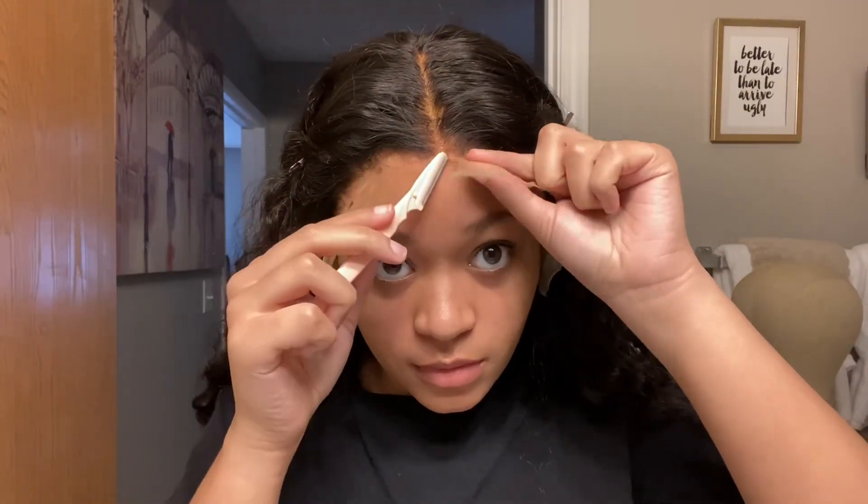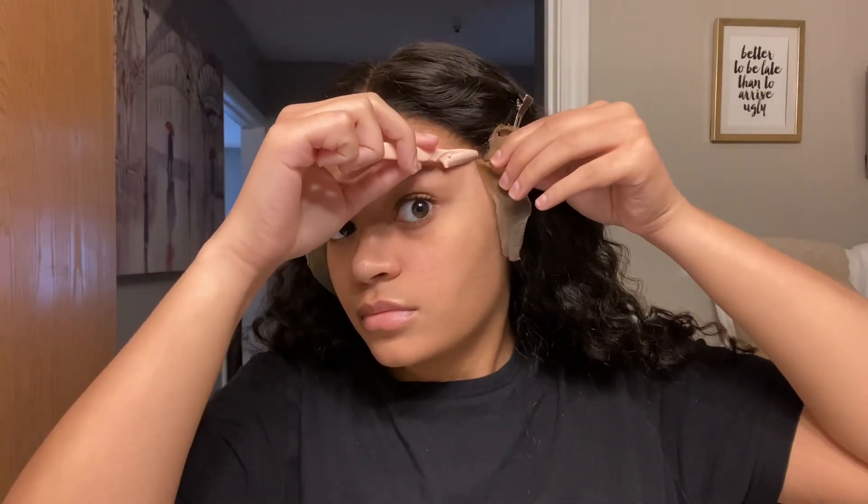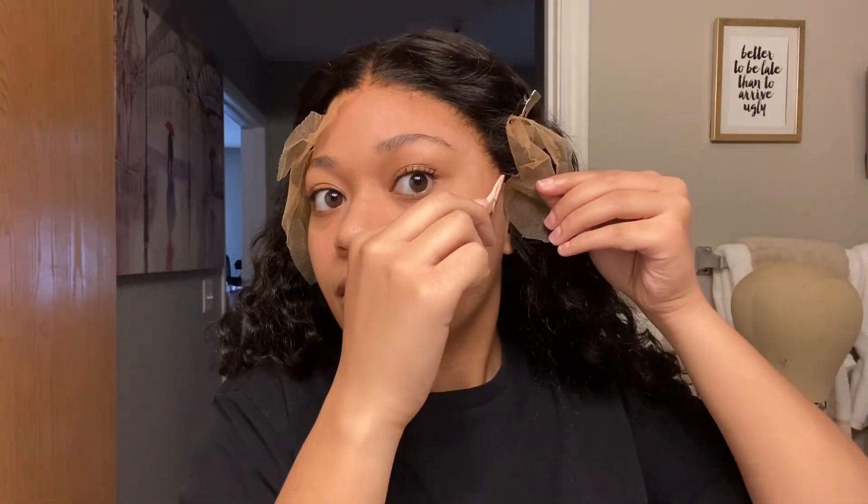After removing the elastic band, you can now cut off the excess lace. Make sure you're doing this very carefully. I'm using an eyebrow razor to cut off the additional lace, but you can cut yourself if you're not careful, so please take your time with this step. This clip is sped up.